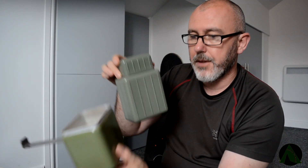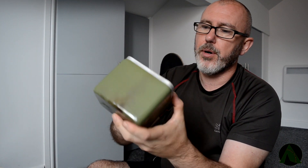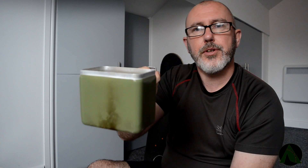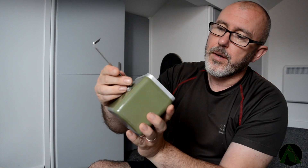And then the water bottle itself. And then you've got your actual tin — that you put on for your stores and things like that. Quite light. Aluminium.